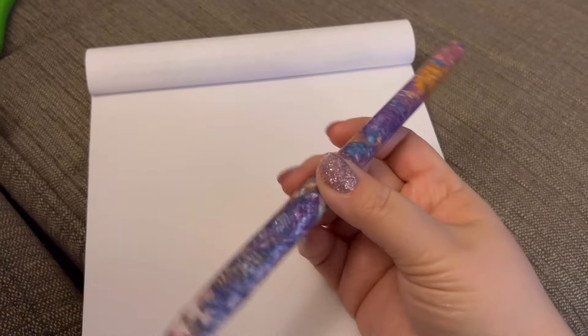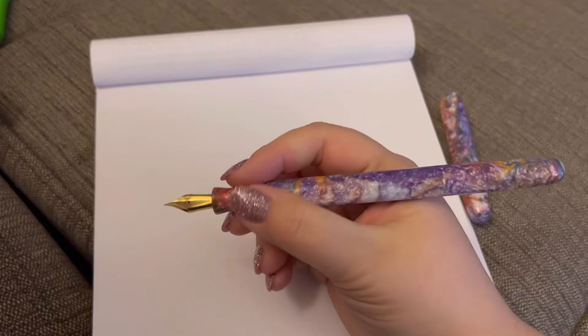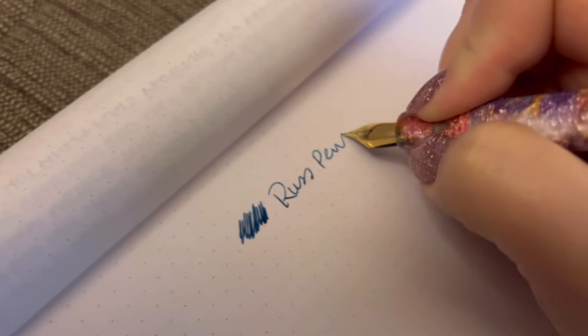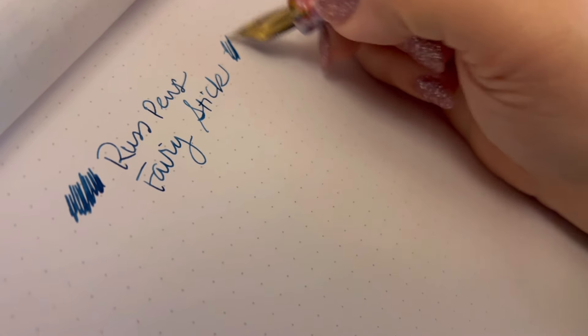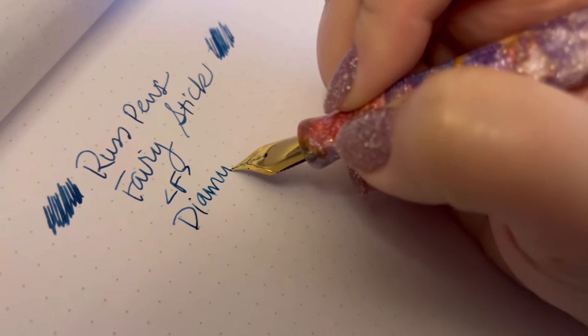Hey guys, I'm back in my same spot on my sofa with this fairy stick from Russ Pens. I just wanted to give you a quick update — I am loving this pen. This is so weird and so cool. I have inked it with Diamine Pelham Blue, so I'll see if I can give you a little swatch here. It's a medium blue but kind of a dustier blue. So here we go — this is a Russ Pens fairy stick.